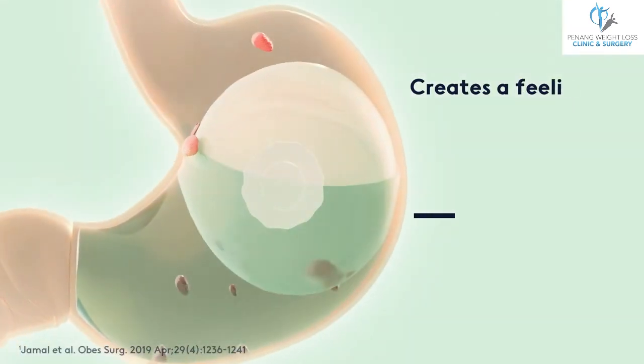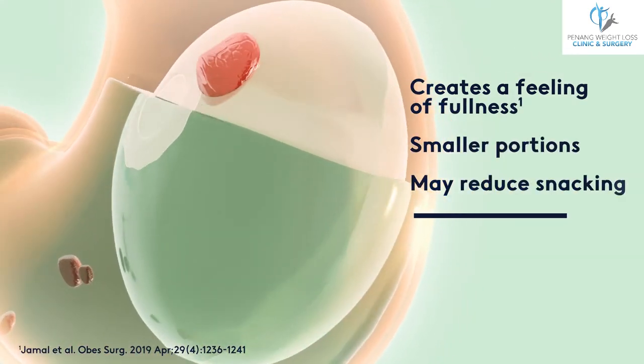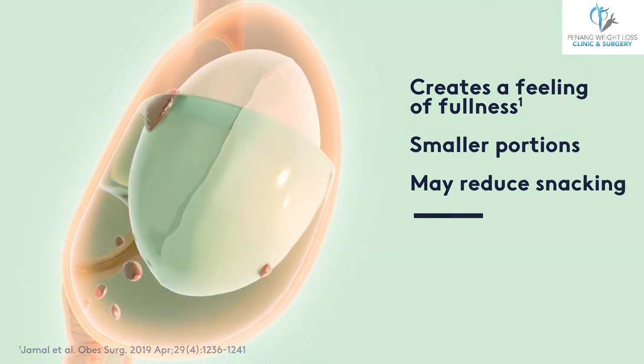While in the stomach, Ellipse helps to reduce your food intake by taking up space in the stomach and may delay gastric emptying for a feeling of fullness.